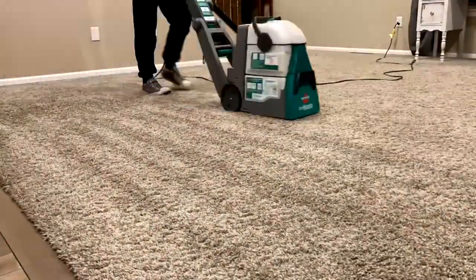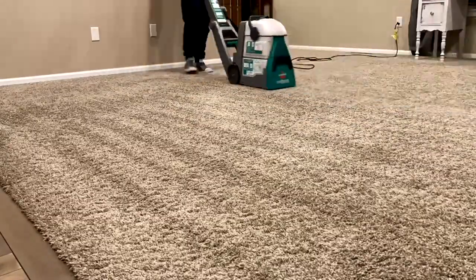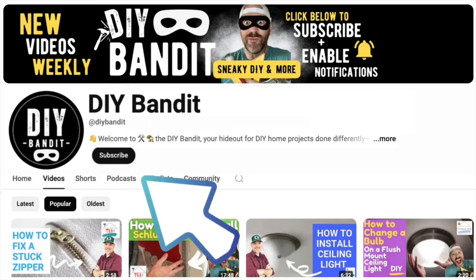Oh my god, look at this — what the heck is all this stuff? Yeah, this is years of collection. Thanks kids. And again, we were carpet cleaning here.